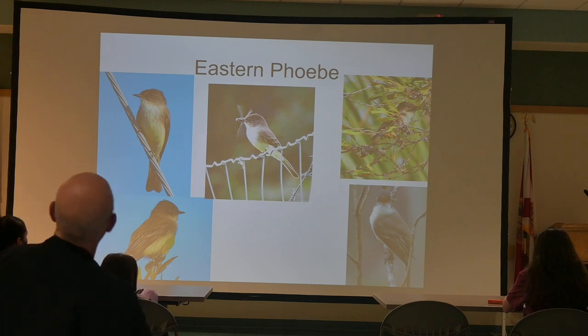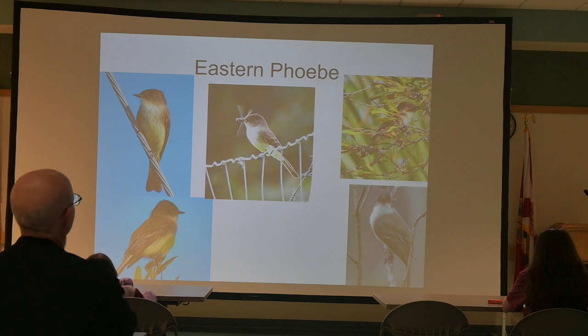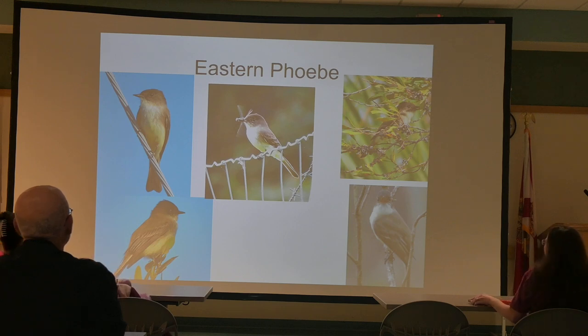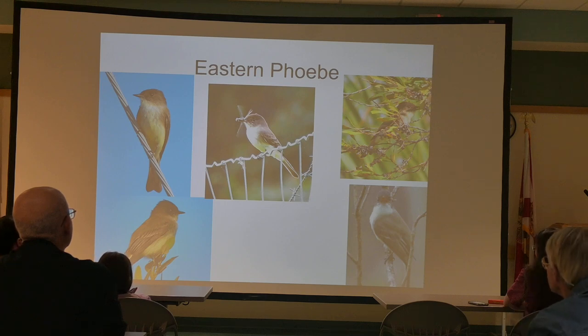The Eastern Phoebe is our other very local flycatcher. The Great Crested is our summer visitor; this is the winter visitor. It's called the Phoebe because it says 'Phoebe, Phoebe' — it named itself. There are at least one or two more similar ones out west, like the Black Phoebe, but with different colorations.